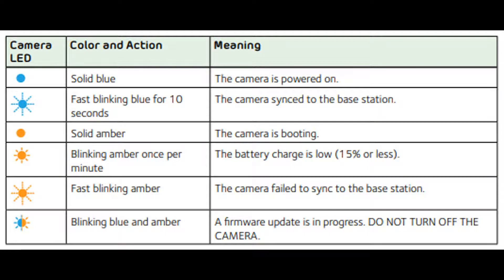If the light is solid blue, the camera is powered on. If the light is fast blinking blue for 10 seconds, the camera is syncing to the base station. If the light is solid amber, the camera is booting. If the light is blinking amber once per minute, the battery charge is low — 15% or less. If it is fast blinking amber, the camera has failed to sync to the base station.